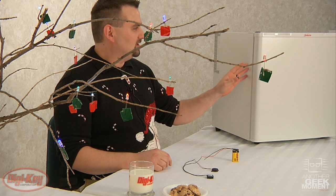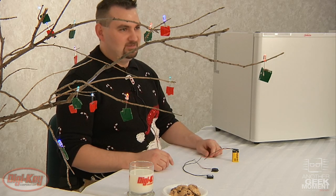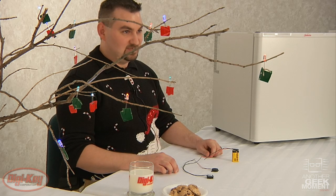This alarm can be attached to your refrigerator to alert you to when Santa's coming in to get the milk and cookies. If you're too old for Santa, this can also be used for those who like to set New Year's resolutions as a diet-busting alarm.